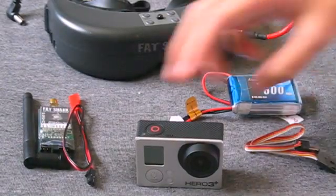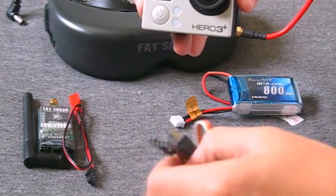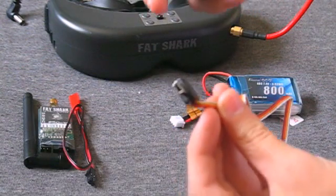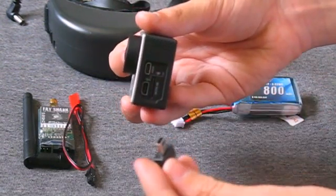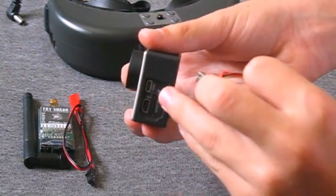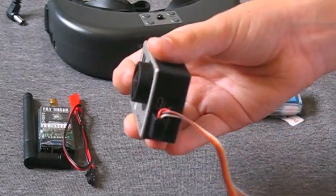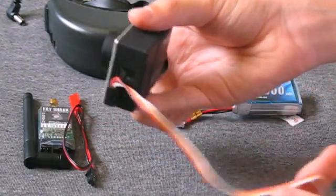So to set everything up, first we're going to take our GoPro and the video cable. I'm going to take the micro USB plug — there are two plugs on the side of the GoPro: there's the video port and then there's the HDMI. We're just going to plug it into the bottom plug by the SD card. Take the cable and just put it right in there. Once we've done that, we can set that aside for now and go set up the transmitter.